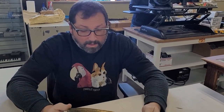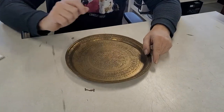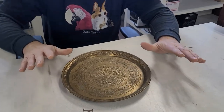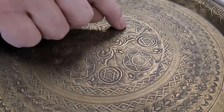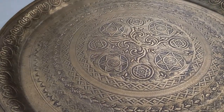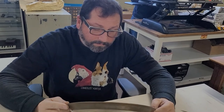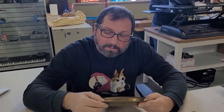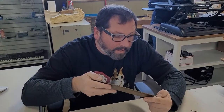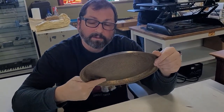Peter identifies it as a tea serving tray from somewhere in the Middle East — definitely kind of Persian, but it could be any of those regions. Somebody sat for hours and hours making this. The edge looks folded but it's actually not — it's just a lip. So much work went through this. It's a beautiful piece.